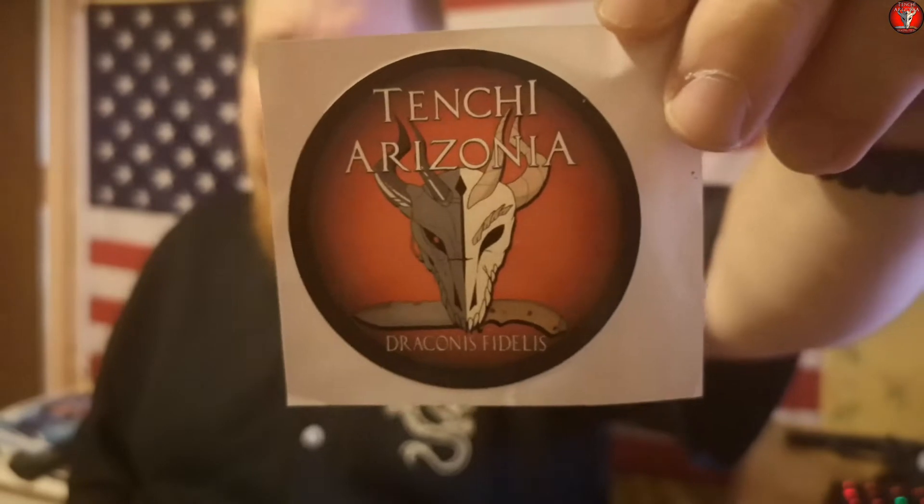What's up YouTube, Tenchi Arizona, the Angry Draculote of the Jackalope Crew here. Before I get this video started, I would like to remind you that I do still have channel stickers available.